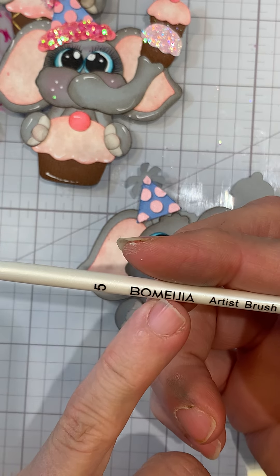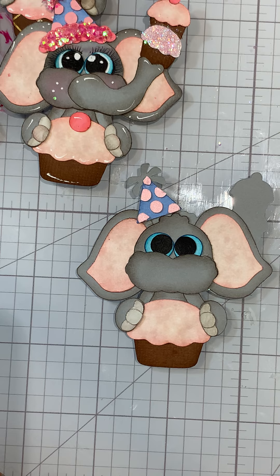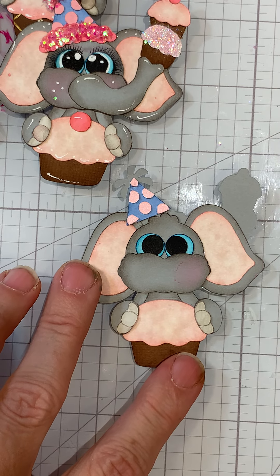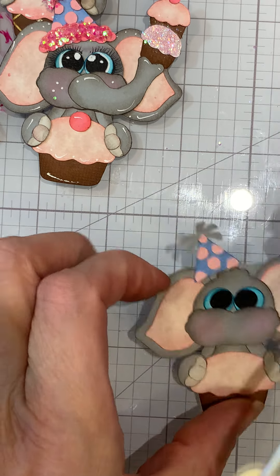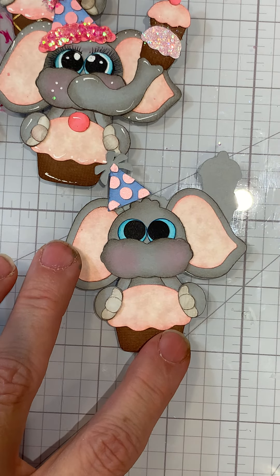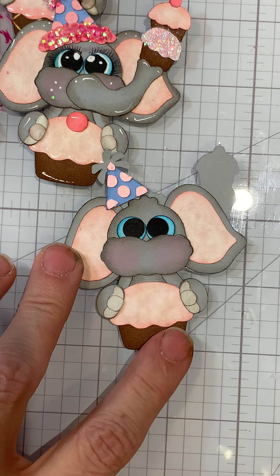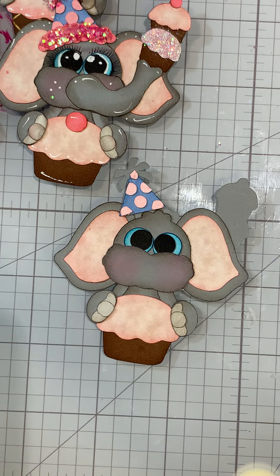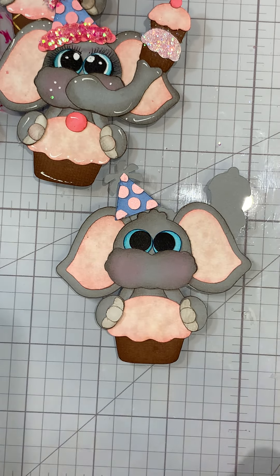I want to do the cheeks really quick because otherwise I may forget. I'm just using one of the number five brushes - I bought a set of 12 off Amazon. I'm using Stampin' Up chalks - there's a lot of crafting chalks out there you could use. If you want to soften that up you can come in with some white.